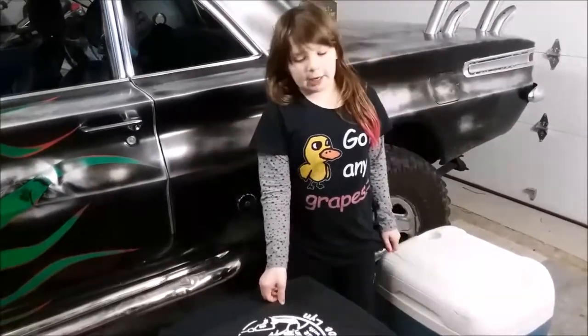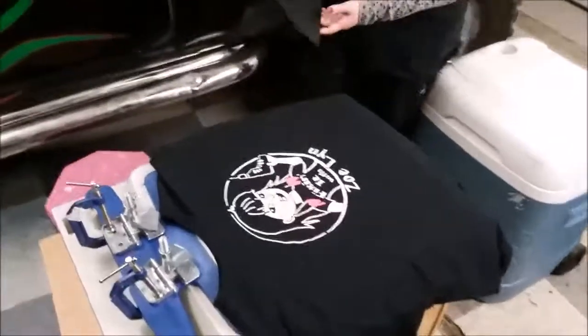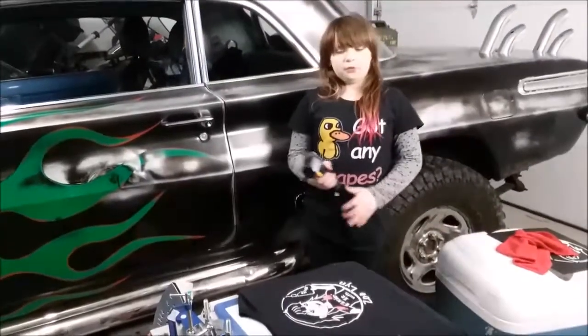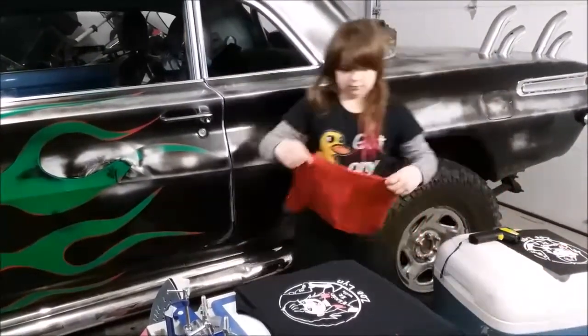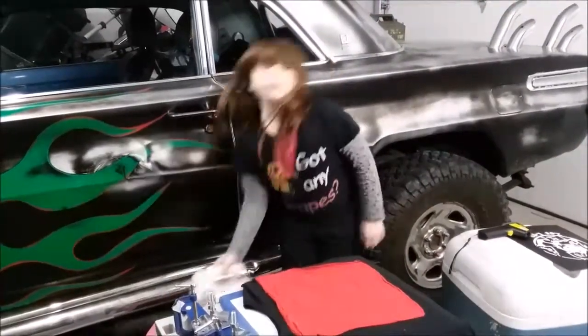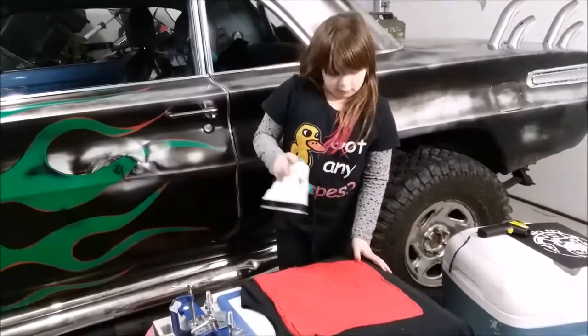After your second color dries, you have to cure it. You have to get your shirt to 320 degrees. You have to be very careful with the hot iron.